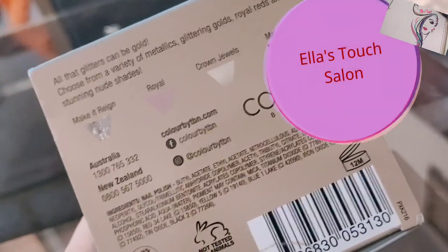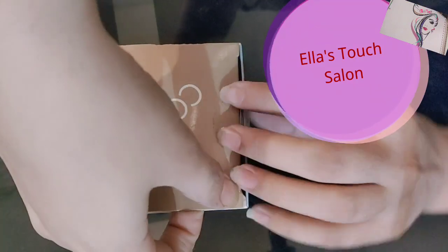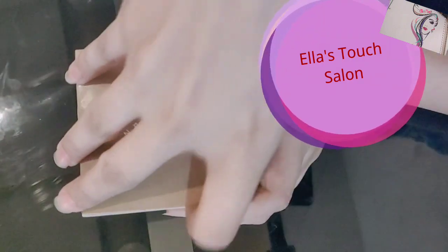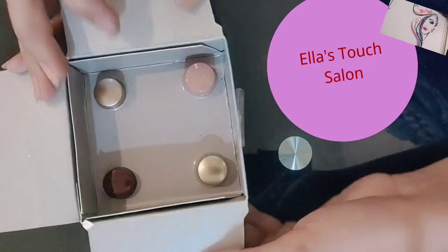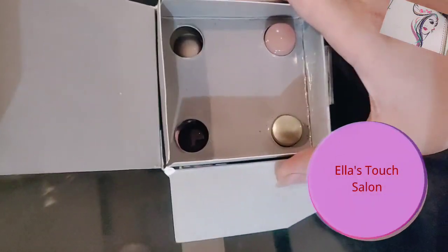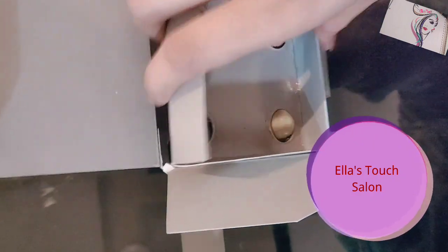If you talk about the packing inside, it is very beautiful. So let's open it. This is an Australian brand — it is not Pakistani nail paint. This is my sister's gift, so I thought I will share it with you.